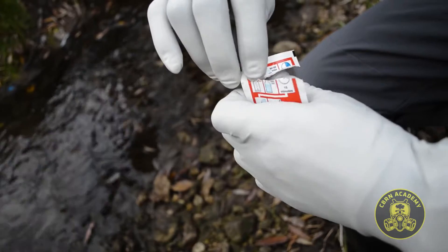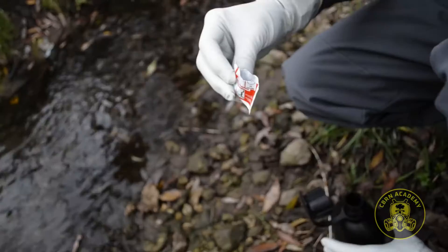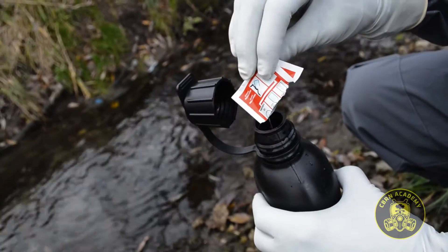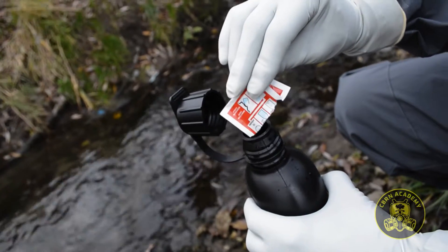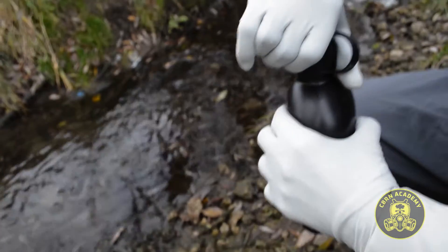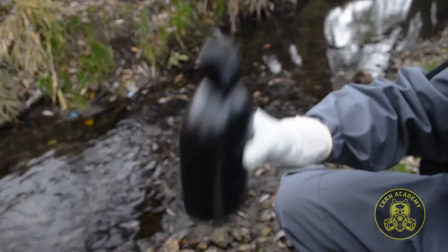The use of the purification kit is rather simple and straightforward. First, open the red sac and empty all its content into the container with the contaminated water. The canteen we used has a volume of 1 liter. A single kit is capable of disinfecting up to 2 liters of water.